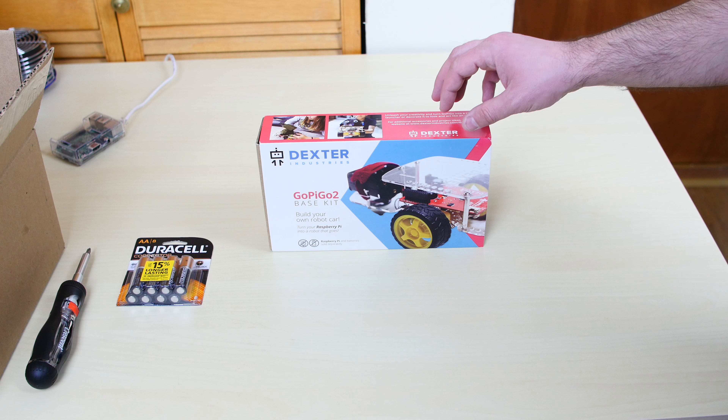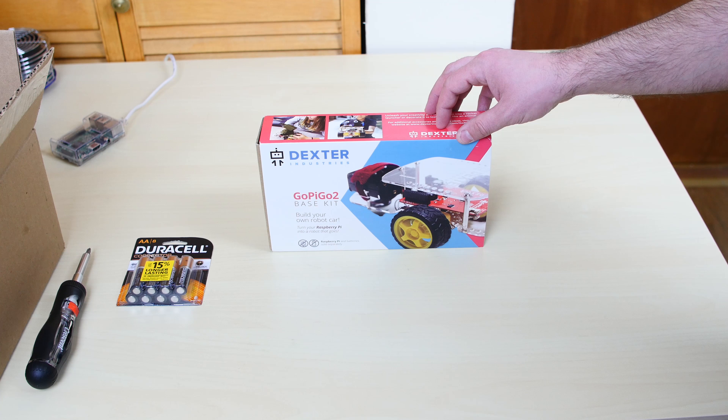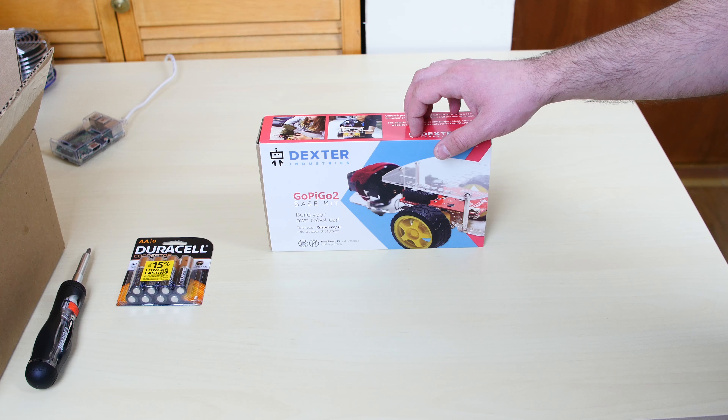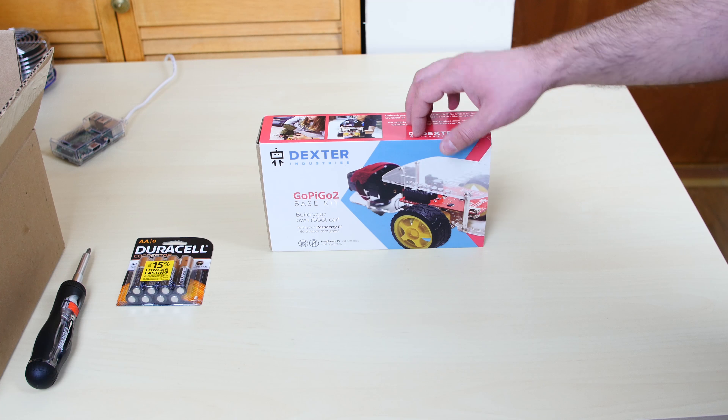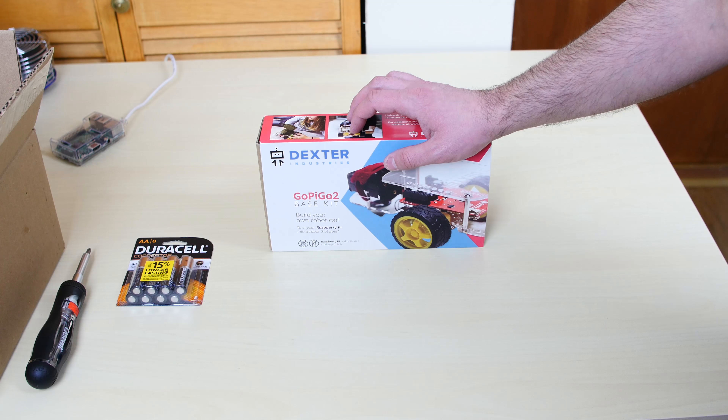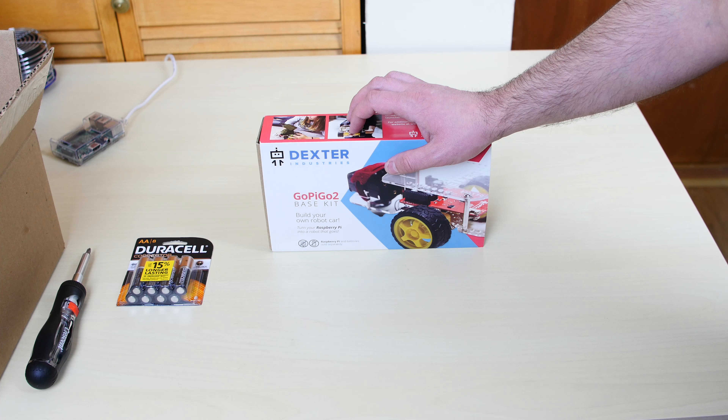Alright guys, so this is Dexter Industries' GoPi GoTo Base Kit. This was sent to me by Dexter Industries — this is a sample and I am very grateful for that. I will be doing plenty of future videos on the GoPi GoTo, so look forward to that. They also sent me a GrowthPi Plus — it's in that box on the left.